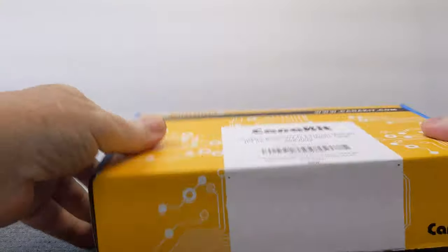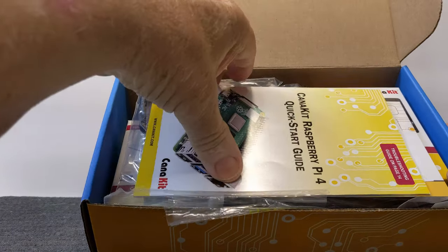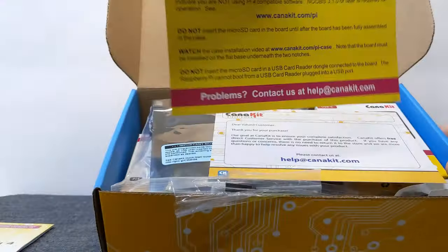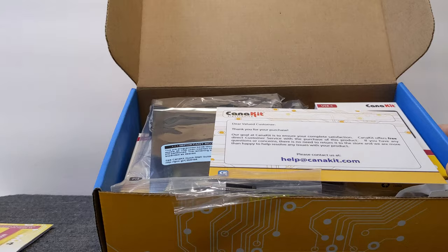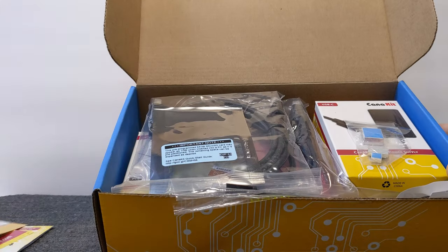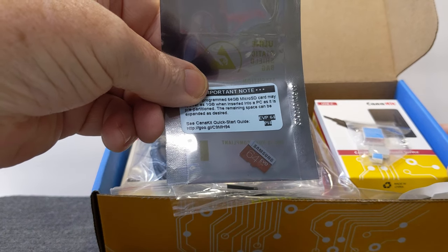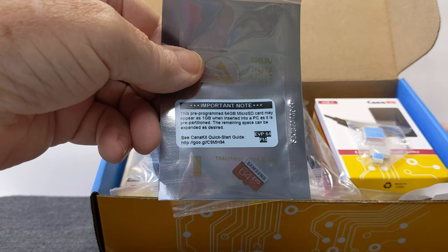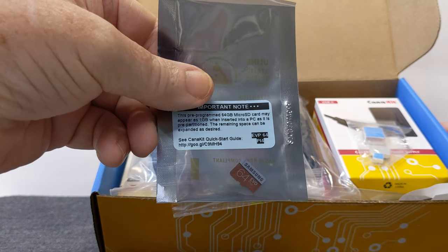We're going to open this up and just see what's in the box. There's a lot of stuff in here. They have a quick start guide and a 'Read Me First' that shows a few do's and don'ts — that's really good to read. There's a thank you card and info on where you can get help. The first thing I see is a 64 gigabyte SD card, which has the startup procedure — the boot disk you'll use to boot the system up.